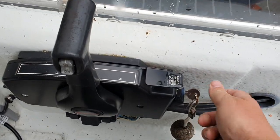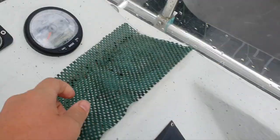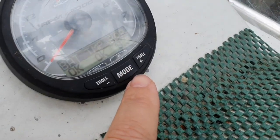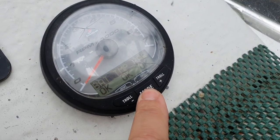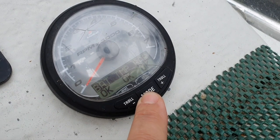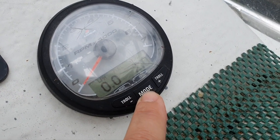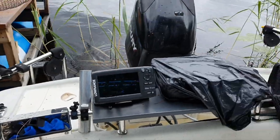You're rotating the key and hear this terrible sound. What is happening? Where is the fault? You scroll through the screens — no fault, nothing. What is the problem? The battery is fine. You keep trying to start it — it's cranking, cranking.